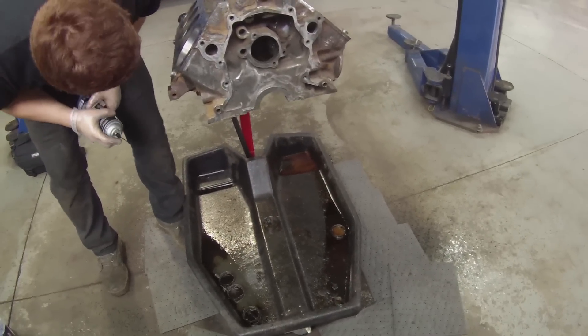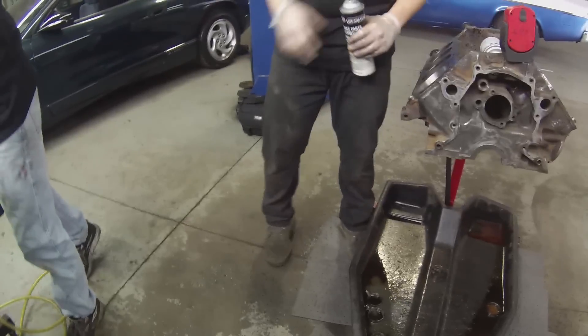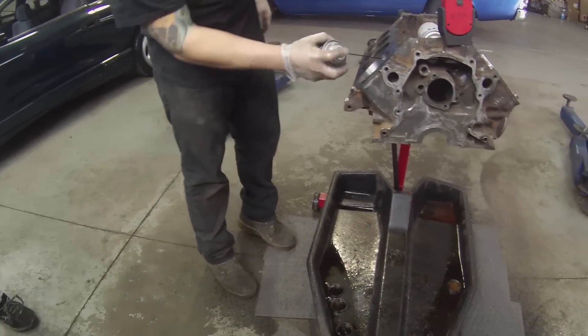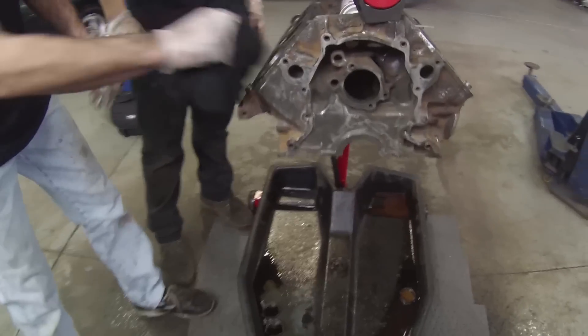You got that new rag. I always wipe everything out every time. Sometimes I do this in the park slot too. But this one wasn't that bad.